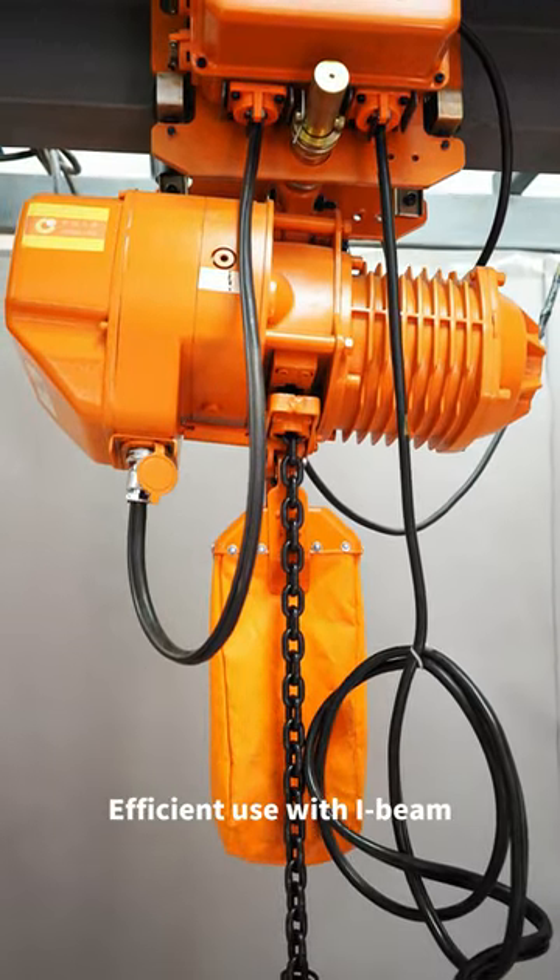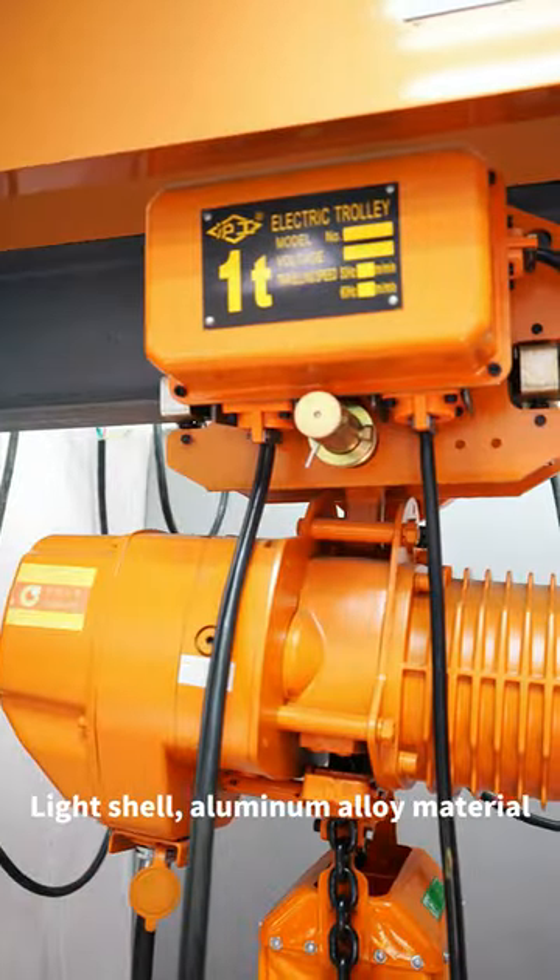Electric chain hoist — efficient use with I-beam. Light shell, aluminum material, double brake design.